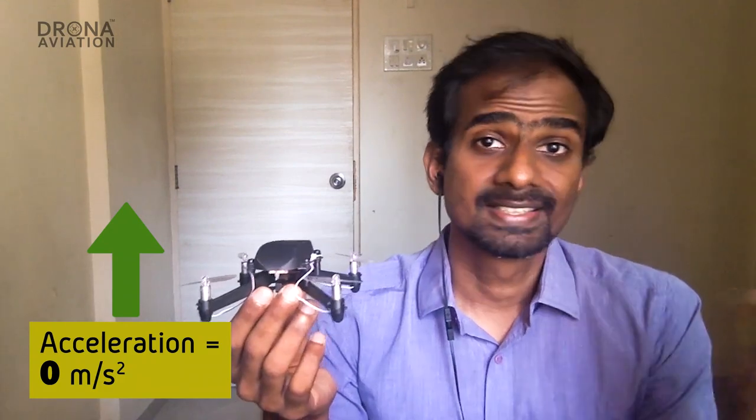When the drone is stationary, as seen from this freely falling object, the drone is moving upward with an acceleration g. Thus, the accelerometer reads g. Now, when the drone itself is in free fall, with respect to a freely falling object, the drone is not moving at all. Thus, the accelerometer registers zero.